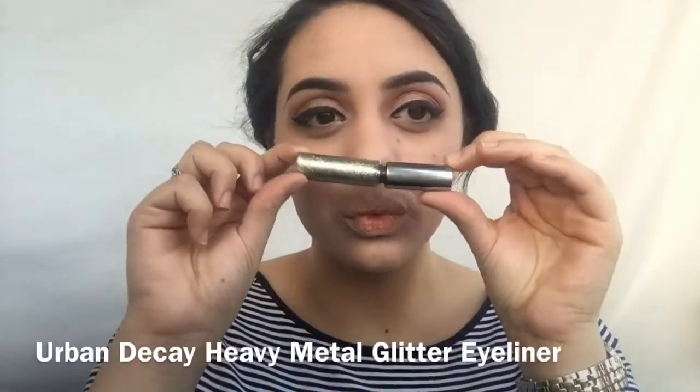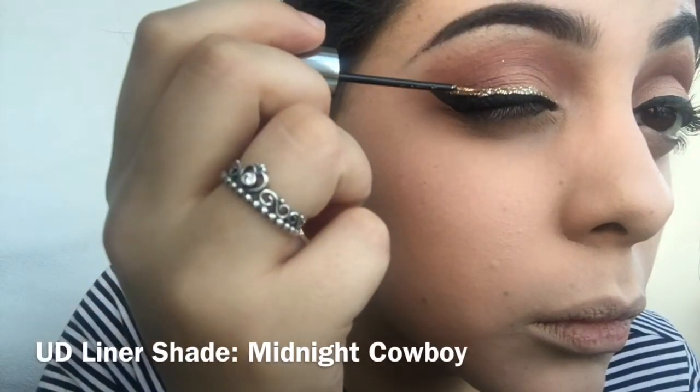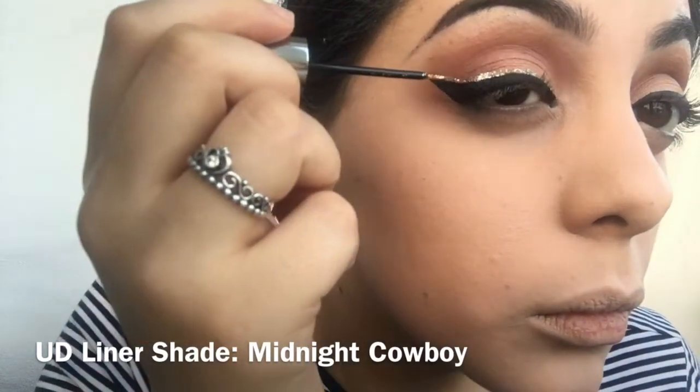Then I'm just gonna draw a wing with my NYC black look liner and then another wing with the Urban Decay glitter liner to just make it a little more fun and dramatic.